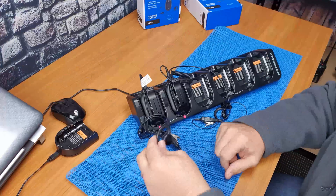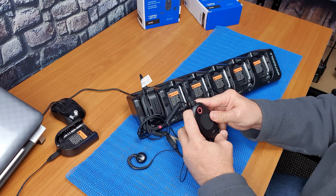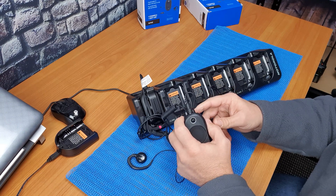And we're done. Turn the target radio off and take it out. Then turn it back on to activate the radio.